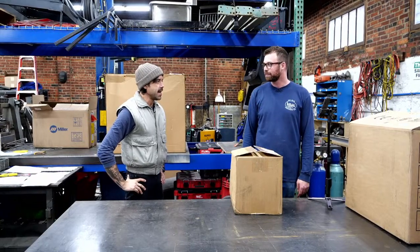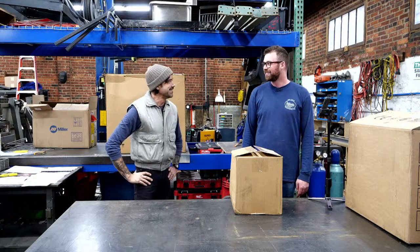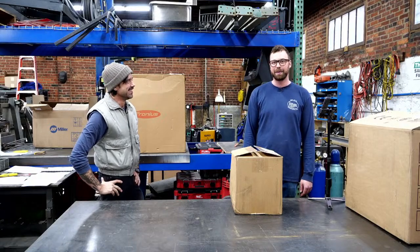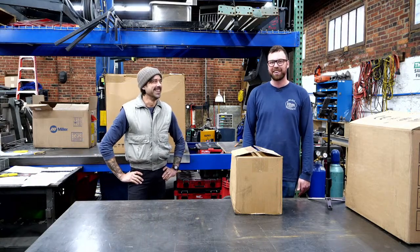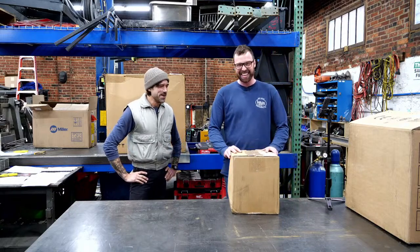If I was in charge of naming welders, I'd go with something like 'Panther' — just something to really stand out. Because reading the name tag on a welder is like reading the name tag on a fax machine. Or Elon Musk's son — their name is dumb. And we're demonetizing.